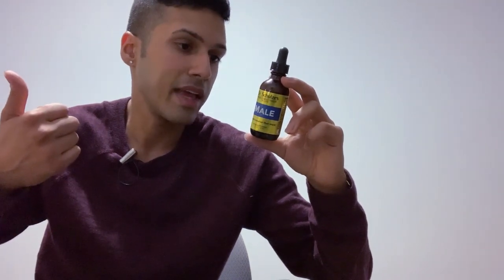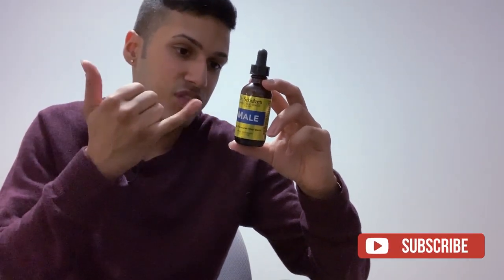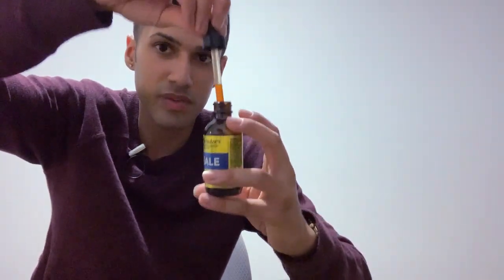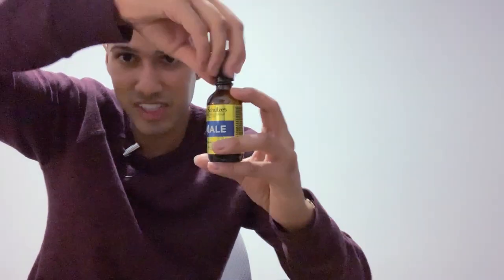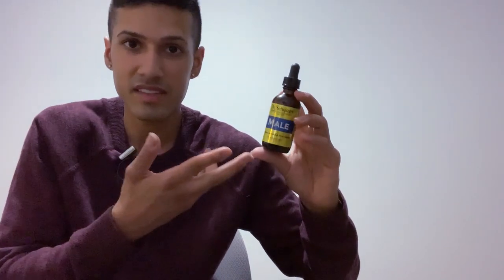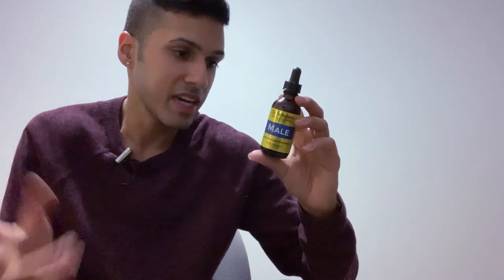Number one: it is a huge inconvenience to take, because you're taking 60 drops in 2 ounces of water. I didn't want to start with the whole dose because it has some pretty strong ingredients, but you're essentially just counting drops — 1, 2, 3, 4... that's such an inconvenience. I like supplements I can put in a capsule or a zip-lock bag. Considering you're taking 60 drops 2 to 4 times daily, you'd expect it to do something.